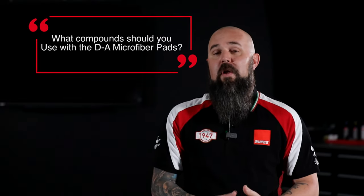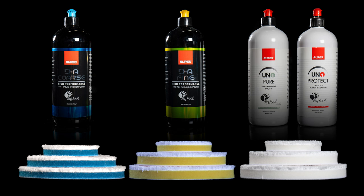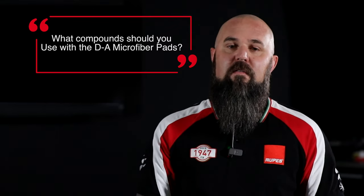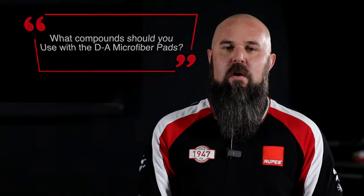We like to make it really simple here — we color code everything. As a general starting point: DA Coarse with the blue DA Microfiber Pad, yellow DA Fine with the yellow DA Microfiber Pad, or Uno Pure or Uno Protect with the white Ultra Fine DA Microfiber Pad. You can certainly mix and match these combinations to find the perfect pairing for the particular surface you're on, but this color-coded system gives you a perfect starting point, and then you can make small adjustments from there.